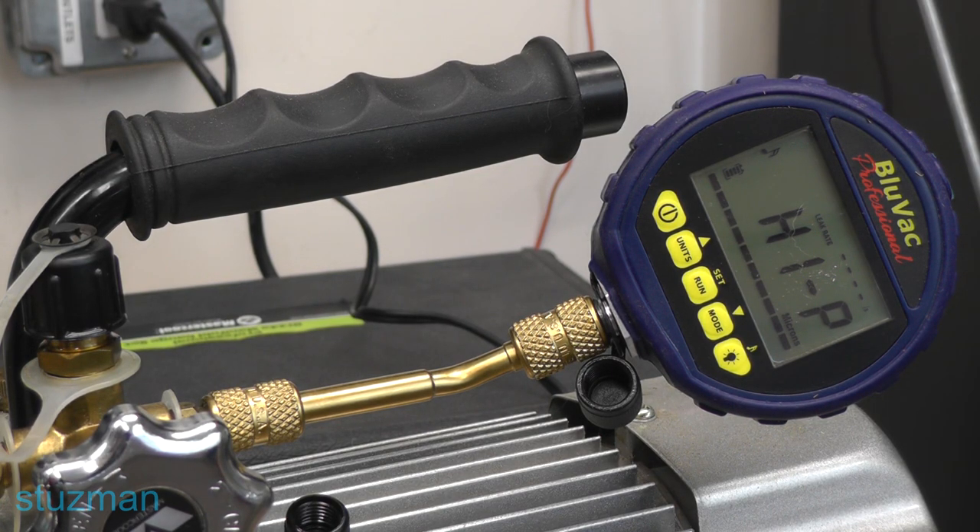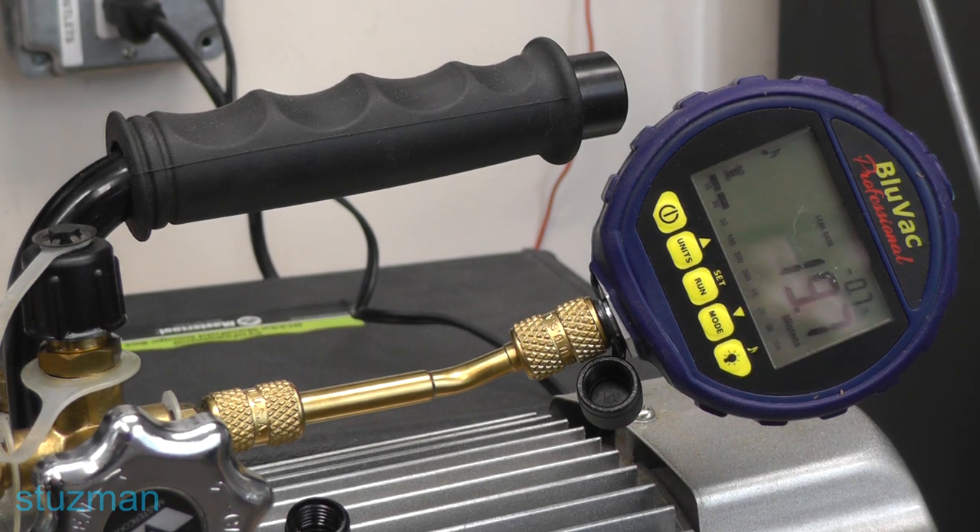One of the first things you want to do before you pull a vacuum is to ensure that your vacuum pump is in pretty good condition — make sure it can pull down to a deep vacuum. If your oil hasn't been changed in a while, go ahead and change it. I've hooked the micron gauge up to see what kind of vacuum we can pull. If we can pull down to 50 microns or less, we know the pump is in good shape. As you can see, we've pulled down pretty good here, so we know our vacuum pump is in good shape.